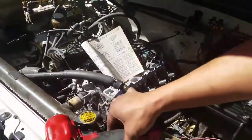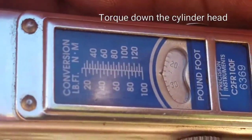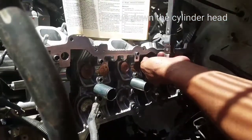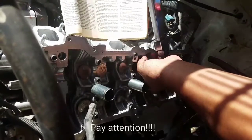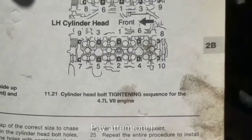We are going to be torquing down the head bolts right now. We're going to torque the first head bolt to 26 foot-pounds. The reason is we're making a compensation for an extension adapter. The directions call for 25 foot-pounds — actually 24 — so my brother is going to torque to 26 foot-pounds. As you can see, we are following the direction sequence right there.